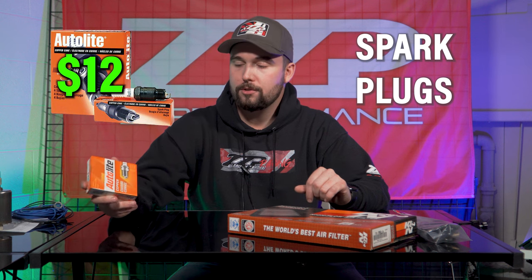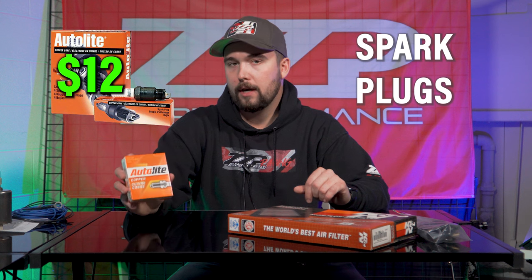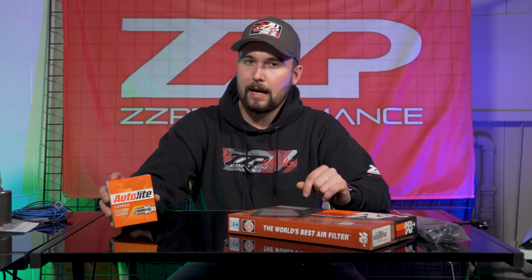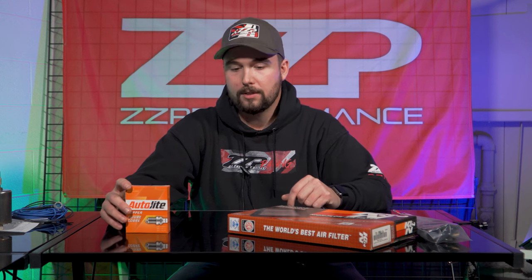The Autolite 104 is super good at reducing knock retard. If you're going to be lower than a 3-4 pulley, I would recommend switching to the 103. A standard gap on a 3800 stock is 0.055. I would recommend tightening these up to 40 thousandths just to ensure you don't have any misfires. We all know the 3800 is prone to having misfires.